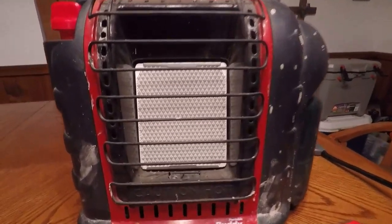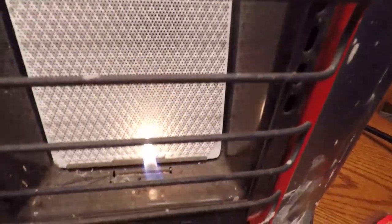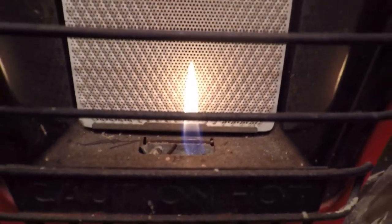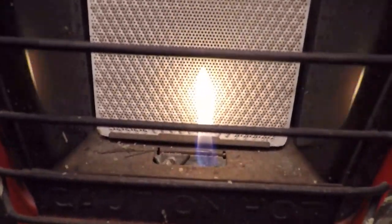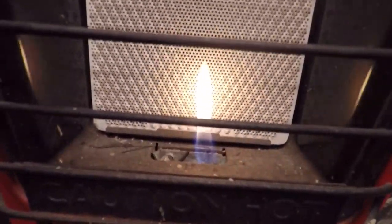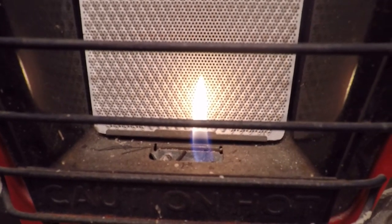From what I believe is going on, the thermistor has gone bad, which is basically the flame eye. If you see this little thing sticking up over there - when you fire it off, that flame is supposed to heat that, and once it gets hot enough, it will allow the gas to stay on and get the thing running. Usually you hold it on for 20 or 30 seconds and it will hold.